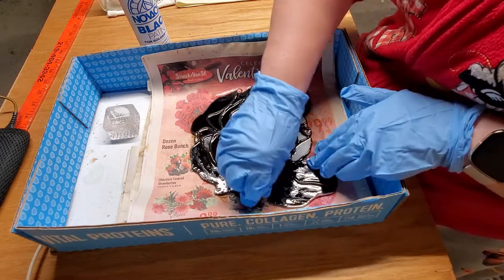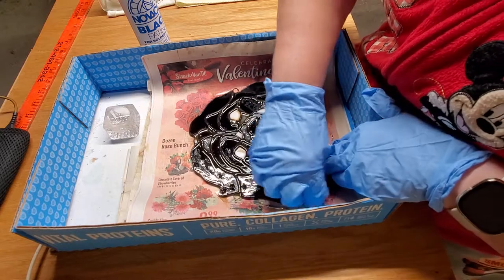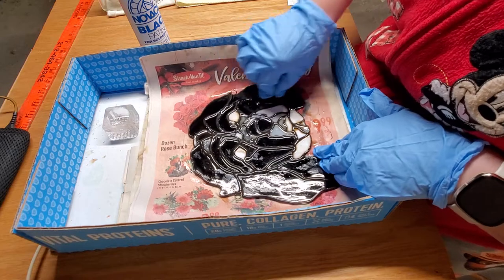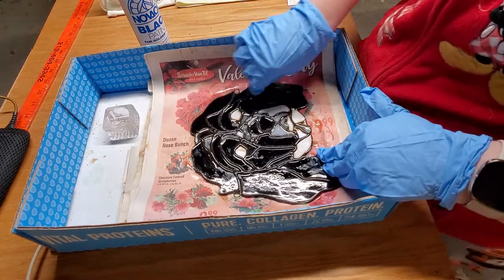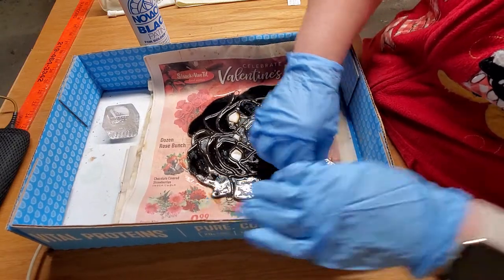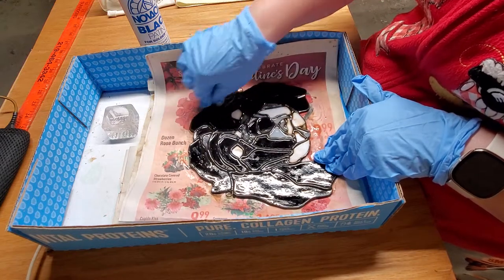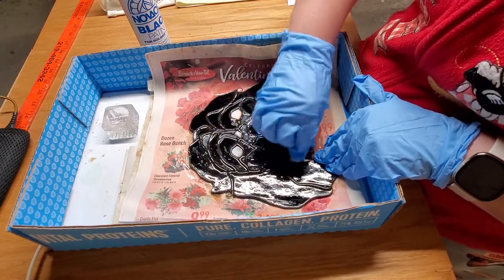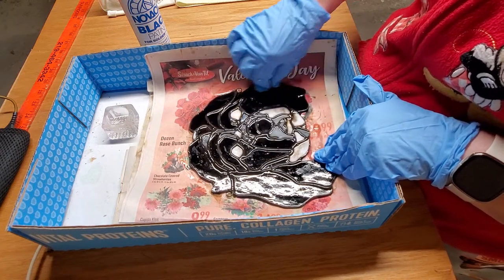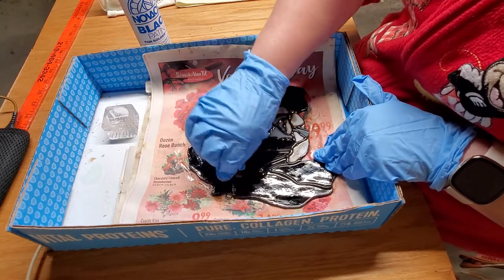Make sure you get the sides, get it all on there. I'm gonna go ahead and rub that in good. You want to make sure that you get the piece as clean as you can so the patina will take. You gotta get all that flux off of there, scrub it really well. I actually washed it twice.